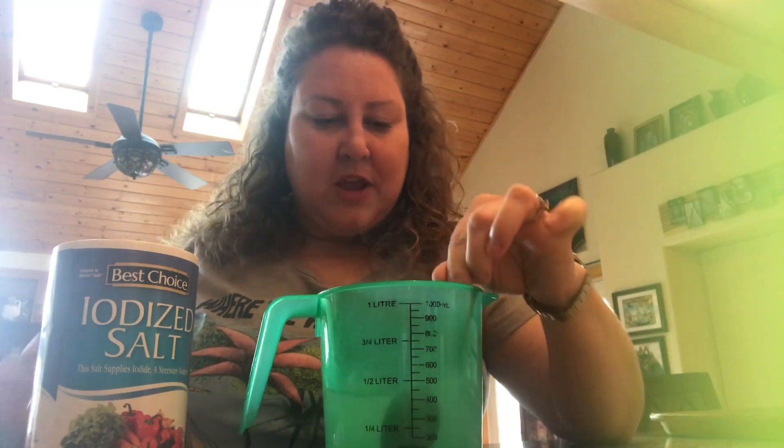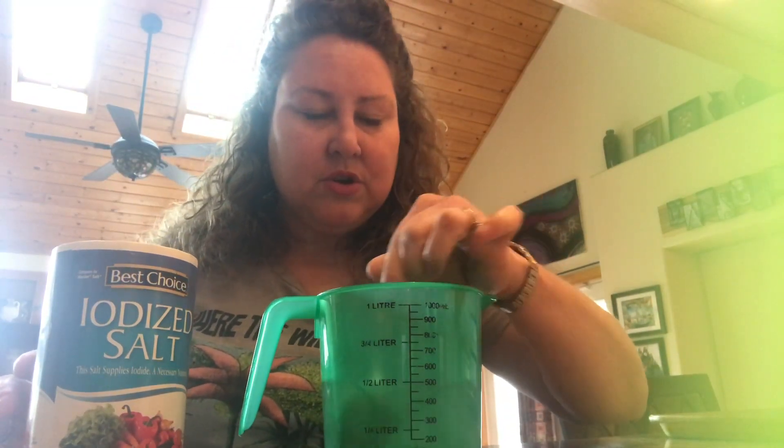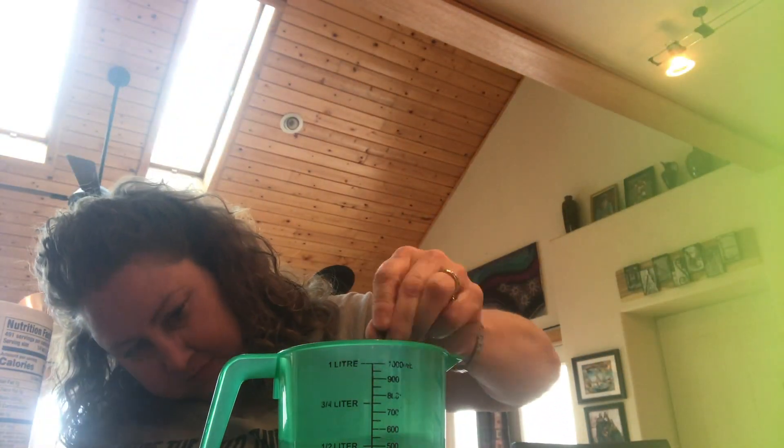I stir until it's all mixed up and not gritty anymore, then I add some more. In two cups of water it might take about six tablespoons of salt until you get the solution super saturated. I'm going to keep going until I can't get any more salt to dissolve — and there will be some that starts to settle at the bottom just a little bit, because our solution will be super saturated with salt.